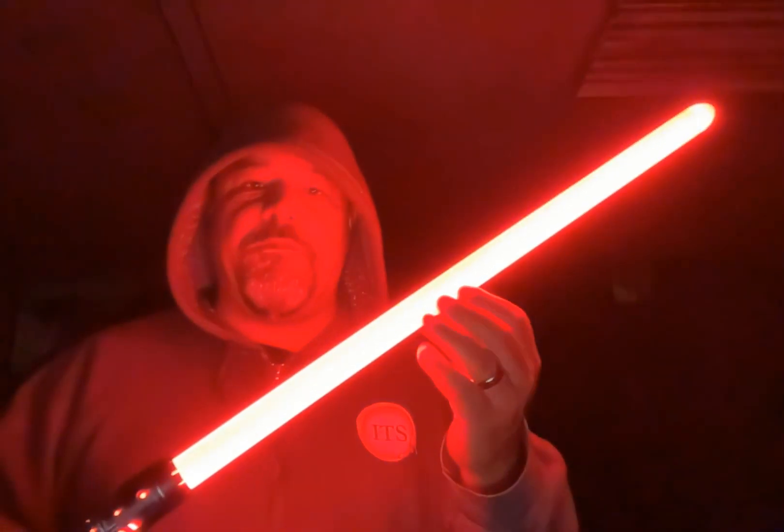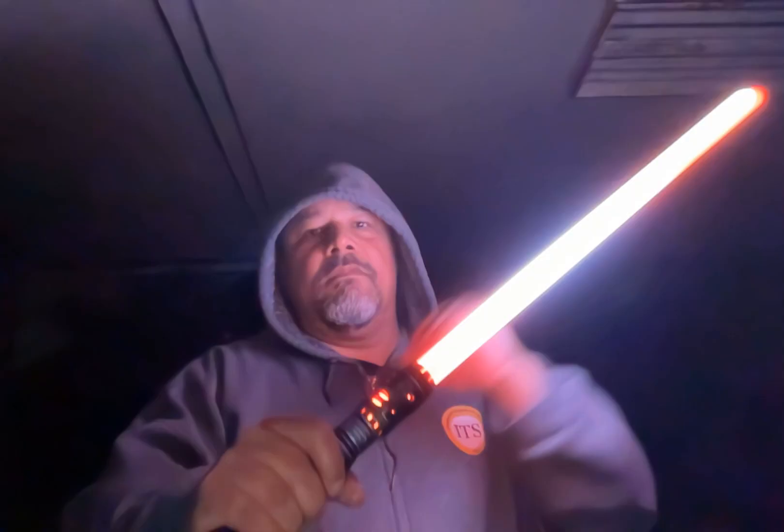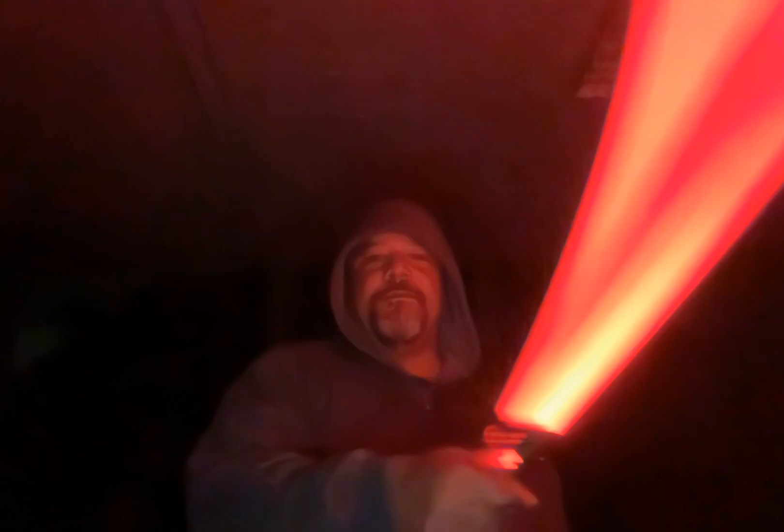The main difference between these two blade styles is that there's an additional force effect on this one that does an additional flicker on the blade, which I'll show you in a sec. I love the grinding sound on these swings — it's very sithy, very dark, but also very mechanical.